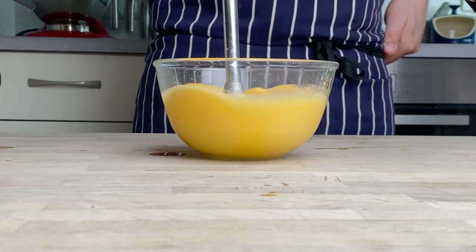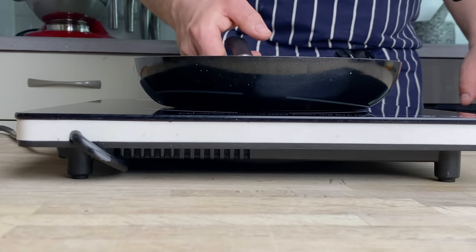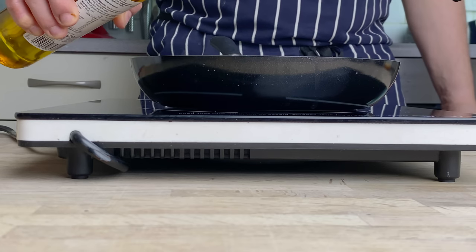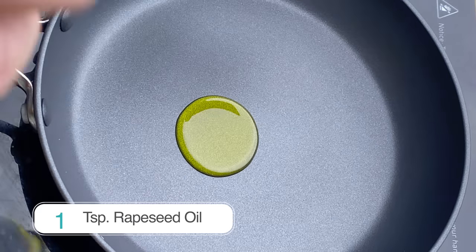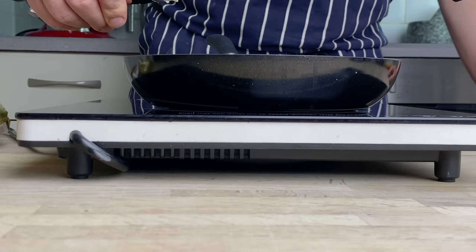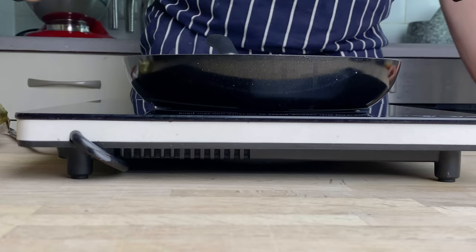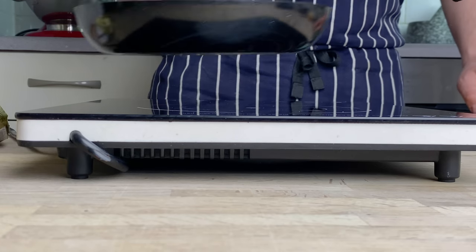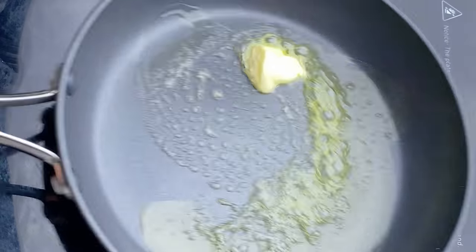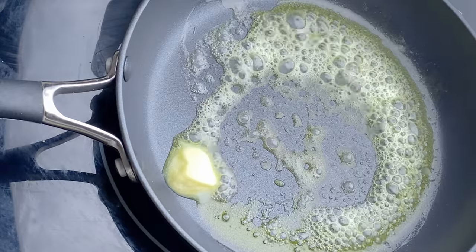You could do this with a whisk, but I thoroughly recommend using a hand blender — you can see how frothy the mix is getting. We're going to start by heating a non-stick omelette pan, give it a good glug of extra virgin rapeseed oil, warm that up, and then add a knob of butter. Swirl the pan around to make sure the whole bottom is completely coated in the butter and oil and it's ready to add the egg mix.